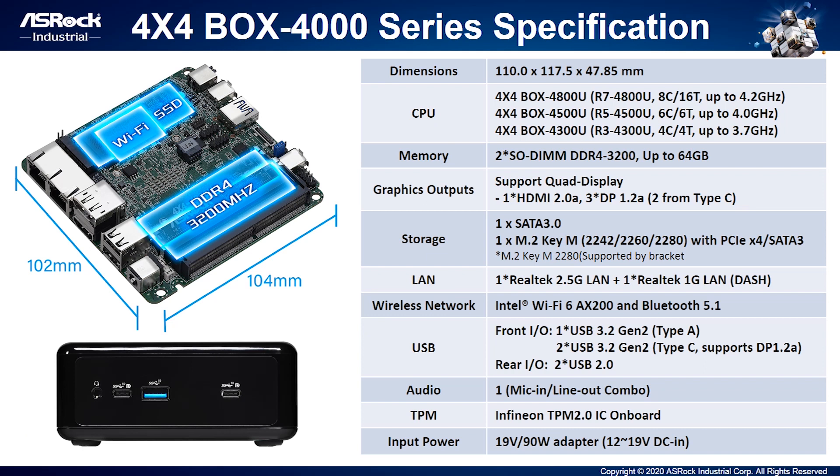Let's see the detailed specifications of the 4x4 Box 4000 series. It's almost half a litre in size. Three SKUs, dual-channel DDR4 up to 64GB, quad-display output, dual storage support including one SATA 3 and one M.2 Key M, dual LAN ports, bundled Intel AX200. There are a total of five USB ports and one audio jack. We have considered our customers' security needs, so we designed in a TPM IC in the 4x4 Box. Also, its power input is from 12 to 19 volts.